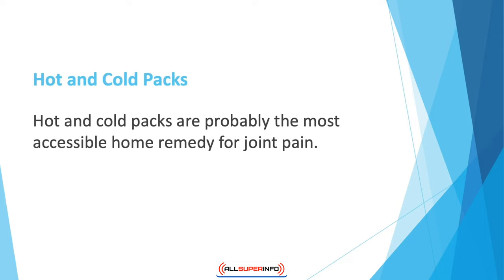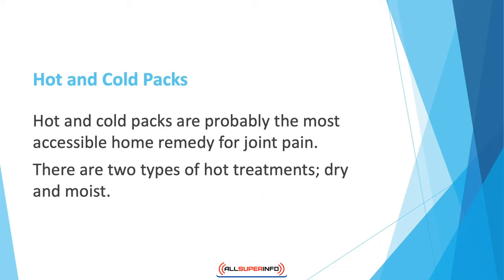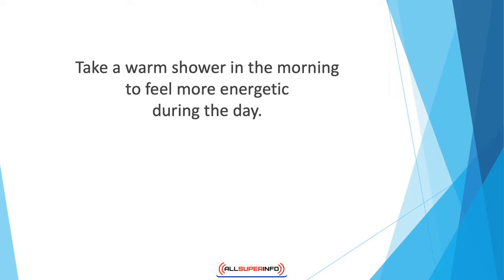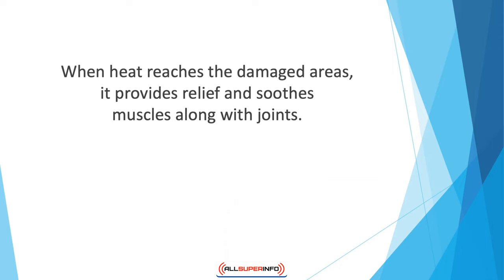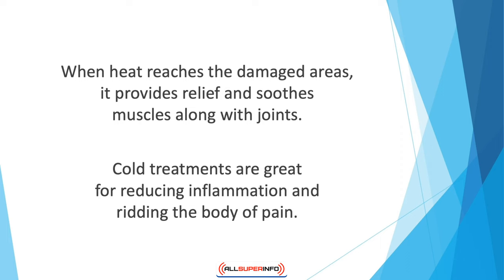Hot and cold packs are probably the most accessible home remedy for joint pain. Both hot and cold treatments can help relieve pain and stiffness. There are two types of hot treatments: dry and moist. Taking long warm showers will often relieve stiffness in the joints — take a warm shower in the morning to feel more energetic during the day. You can also keep a heating pad on affected areas to loosen up your joints while you sleep. When heat reaches the damaged areas, it provides relief and soothes muscles along with joints.